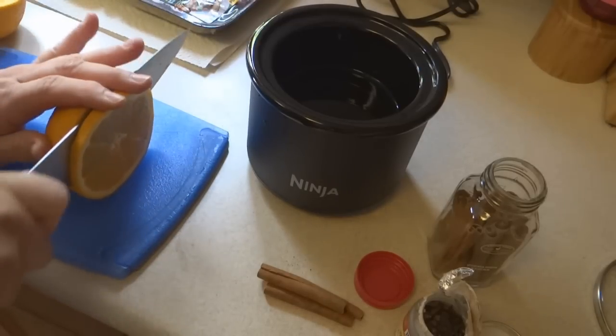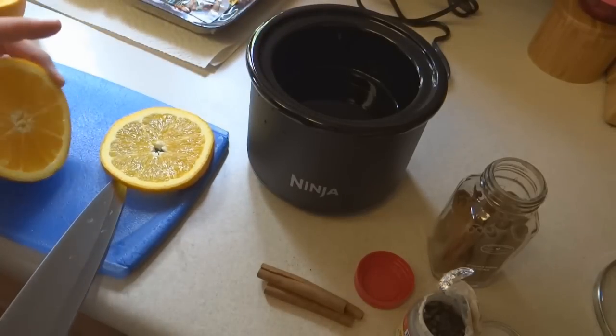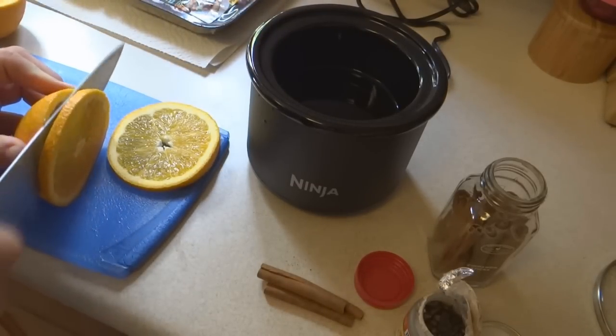So what I'm going to do, since this is a really small pot — you can use your regular large-sized slow cooker. I'm just opting to use this little simmering pot.